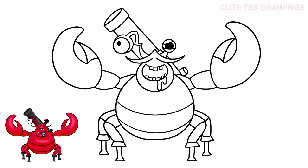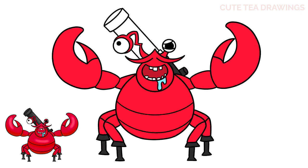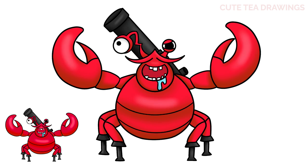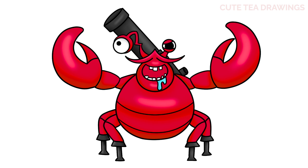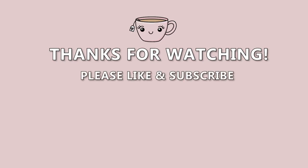And that's it for Admiral Krusty. Now let's quickly color it in. And done! Hope you enjoyed drawing along with me. Please remember to hit that like button and subscribe for more videos. Thanks for watching.